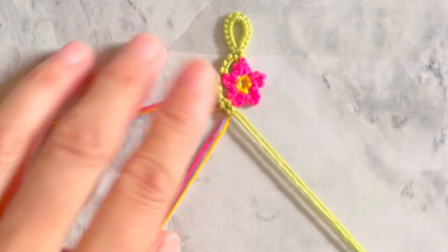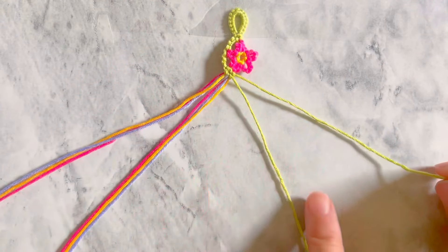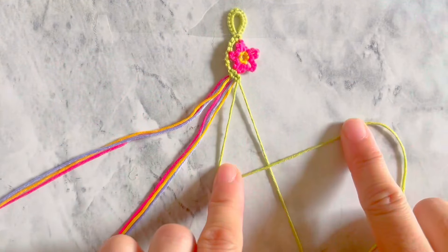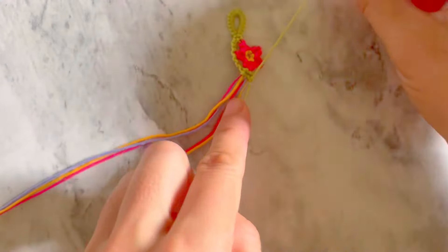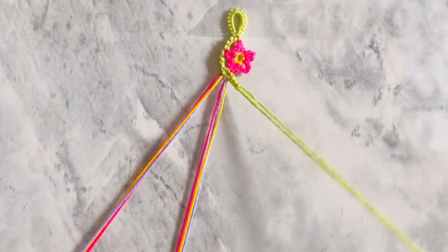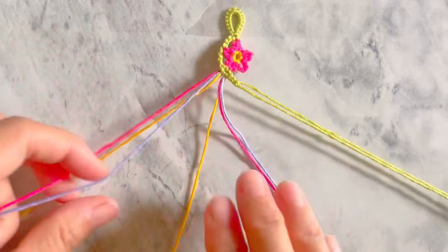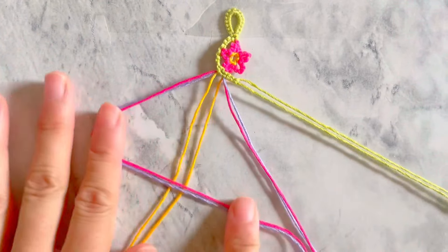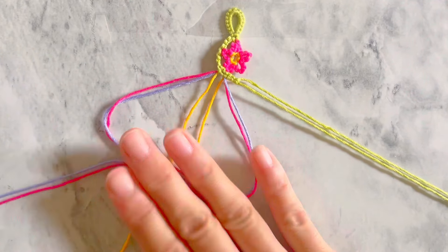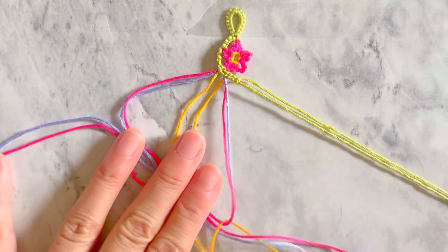Now we move on to the second flower, which is going to be the mirror image of the first flower. Take the right green string and make three backward-forward knots onto the other green string. Make a triangle with color three and color one on top of the color two strings. Pass two edges of the yellow strings inside each of the triangles.